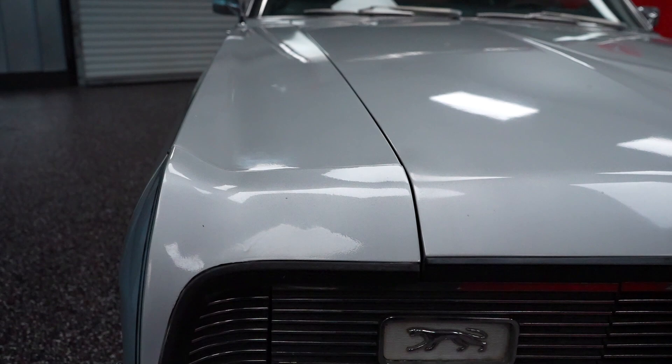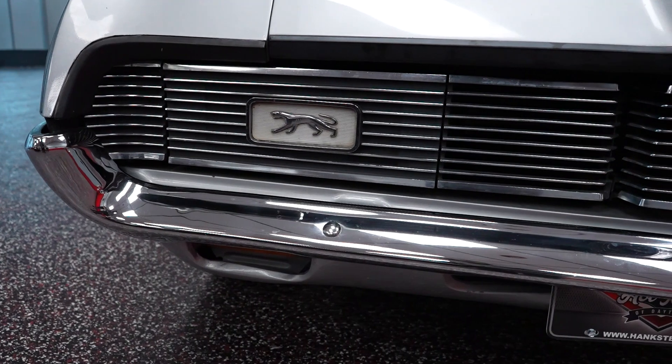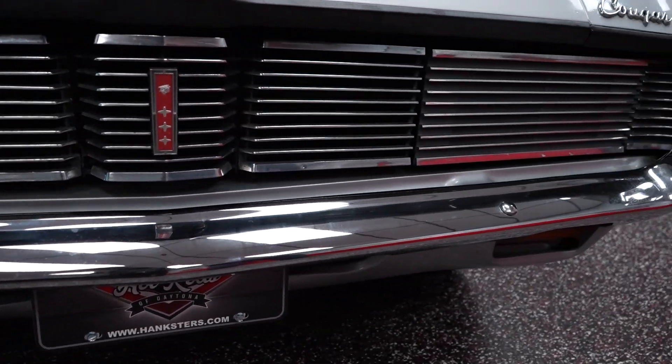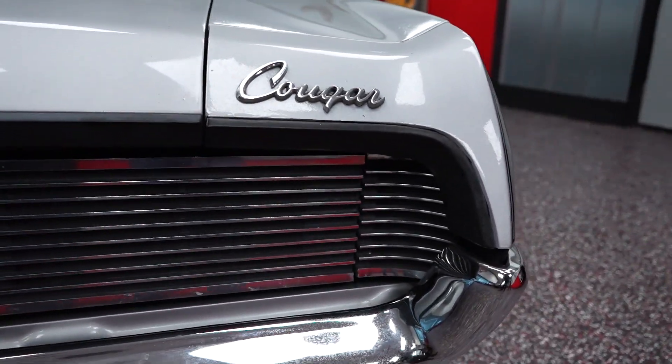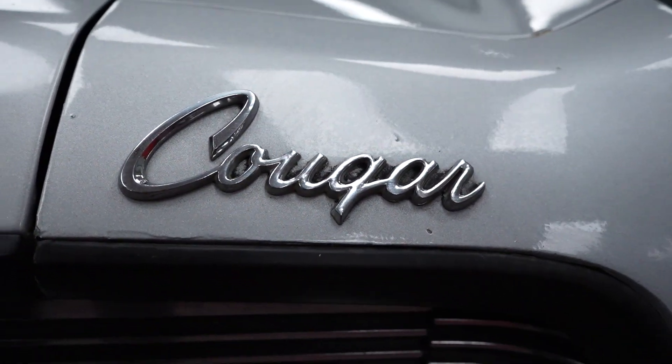The hideaway headlights do function — we will show you that in the video presentation when we do the engine run. The bumper chrome on the front is in pretty good condition: no chrome peel, no rust around the bumper bolts. Your Cougar badge here looks good on the driver's side front fender.